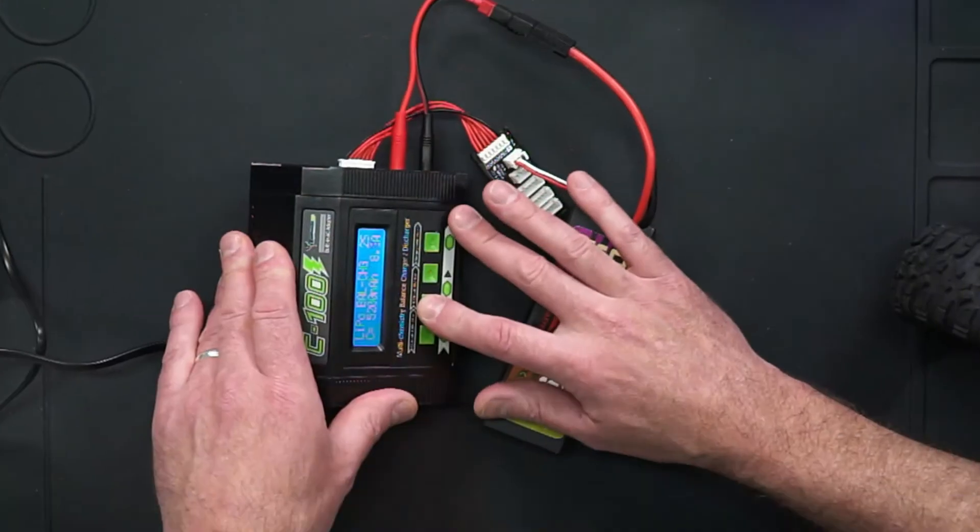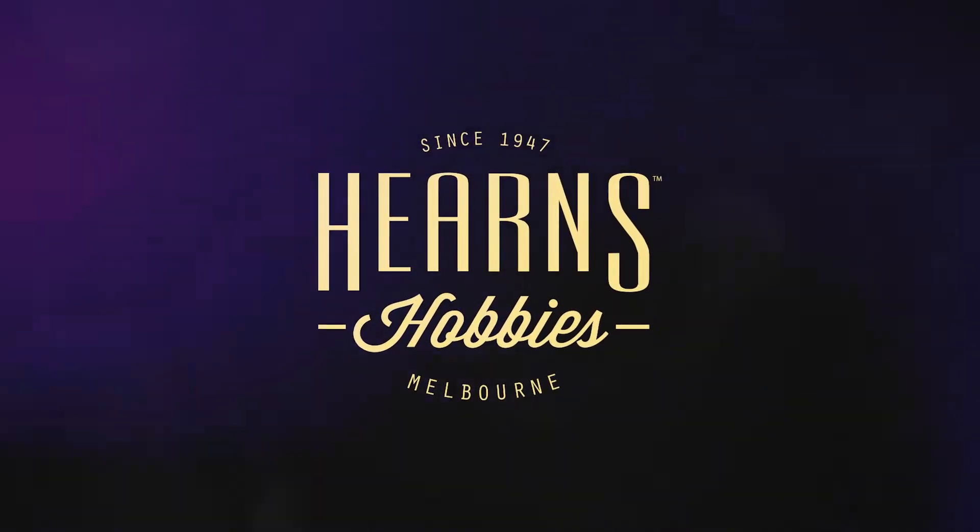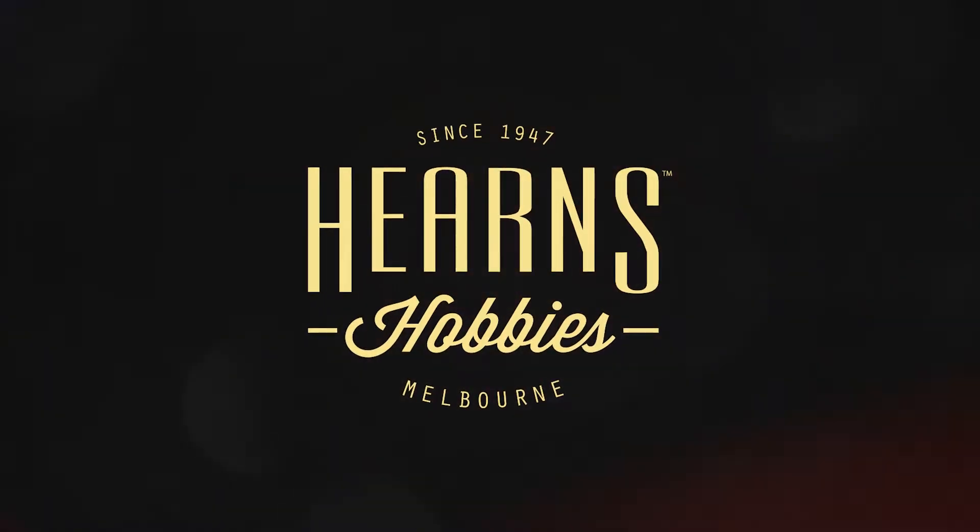They're really handy to have and a really good comprehensive little charger. Hi guys, it's Brett here from Hearns Hobbies and today I'd like to talk to you about the Tornado C100 charger. Let's jump right in and have a look.